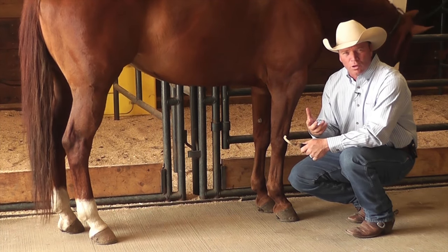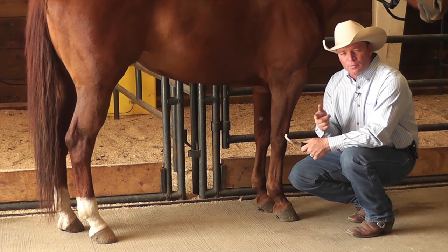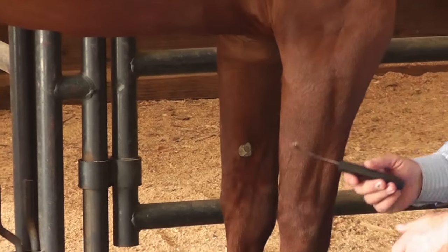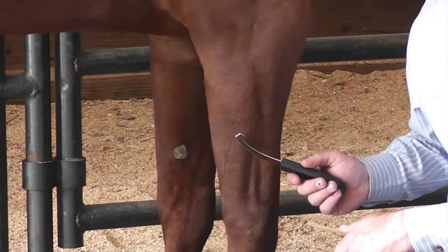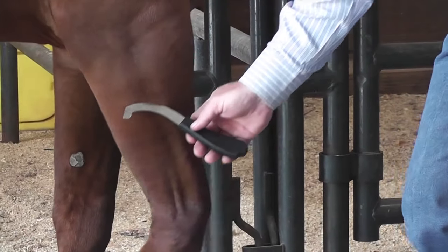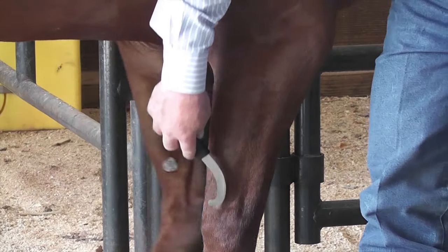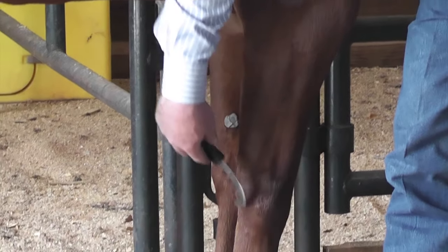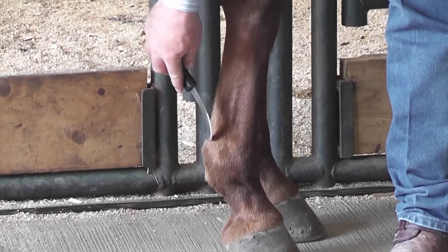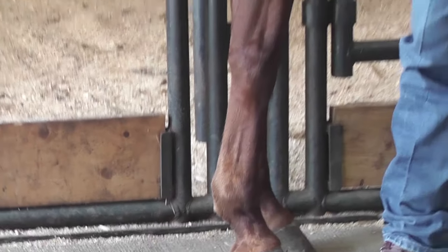Of course, we all use a good strong dewormer. But another thing you can do for preventative maintenance is use the bot knife and just scrape those gently — you're not trying to cut the hide off of him, you're just scraping there gently, taking those eggs off. You can use the straight part here, reach down inside of there, and just gently go down the back of that tendon, down here by the fetlocks, and scrape those eggs right off of that horse's leg.